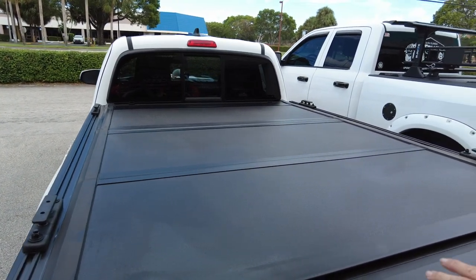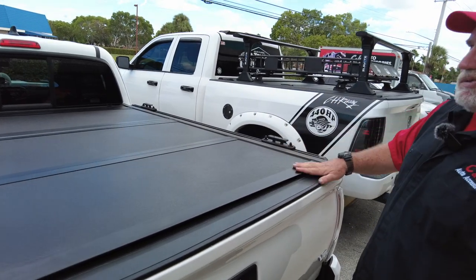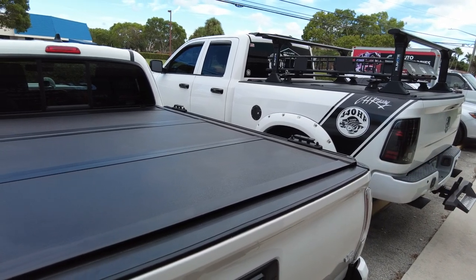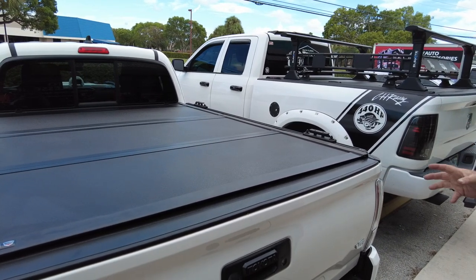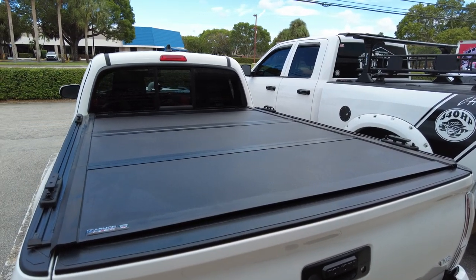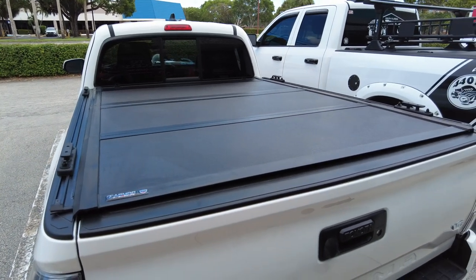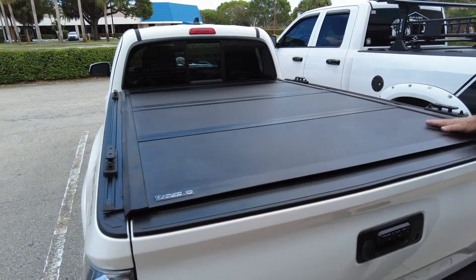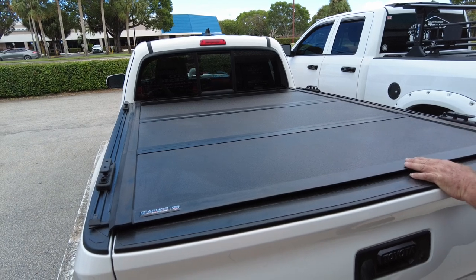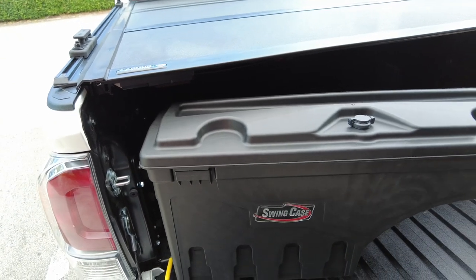If you want to get this, we ship anywhere in the country — even Hawaii or Puerto Rico. If you have questions during installation, give us a call and we'll walk you through it. If you have it installed at the store, we'll double the warranty from five years to ten years — that's through Truck Hero. We also have Affirm on our website so you can finance and make payments. Please like and subscribe — it costs you nothing. This is Chris at CNH Auto Accessories, reviewing the UnderCover ArmaFlex, TruXedo T-Slot rails, and the UnderCover Swing Case. Thank you very much.